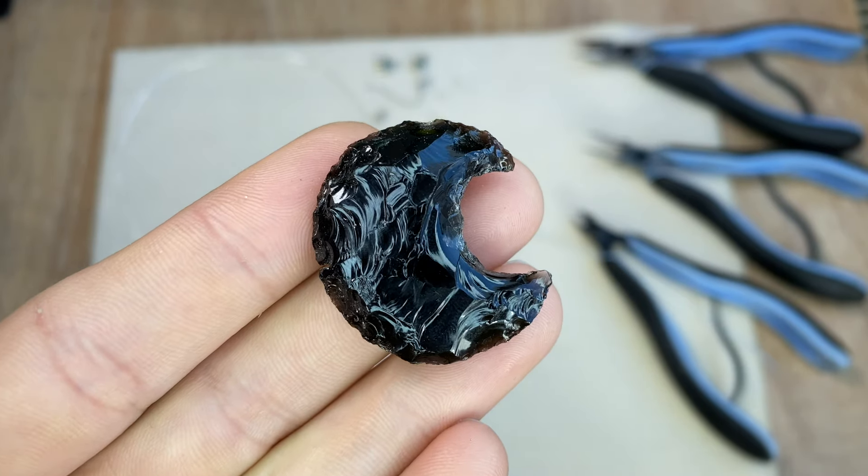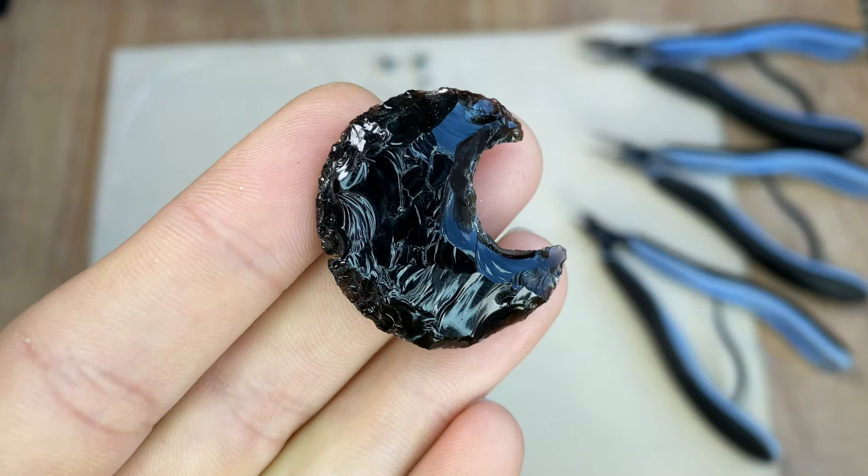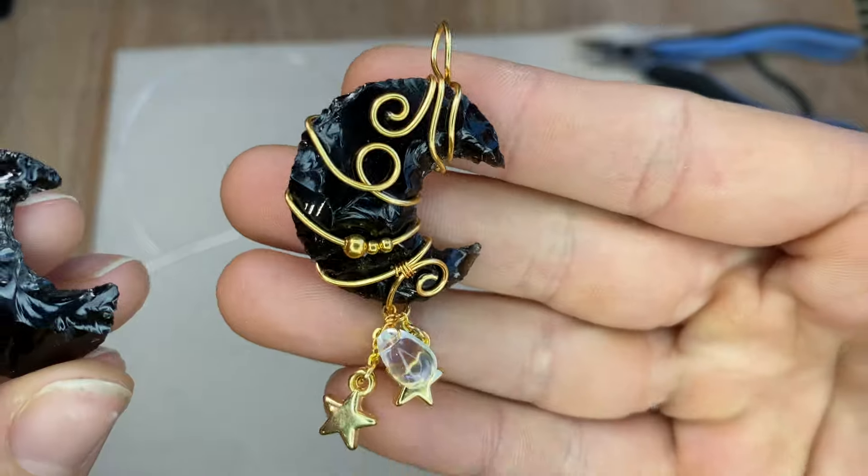Hi everyone, it's Abby from Abby Road Creations and today I'm going to show you guys how to take one of these obsidian carved moons and turn it from this into this.